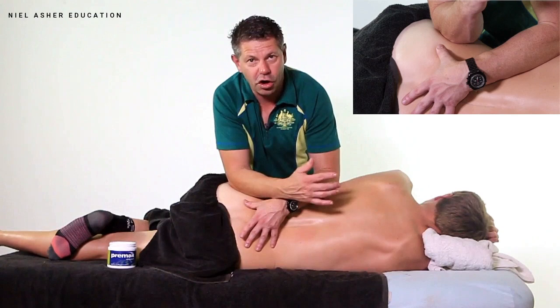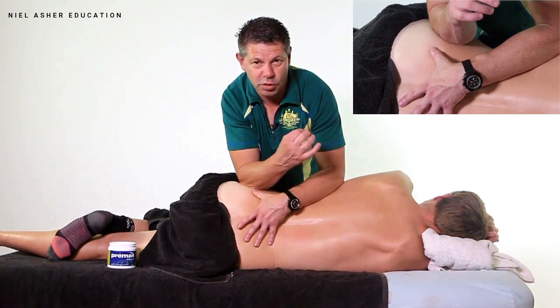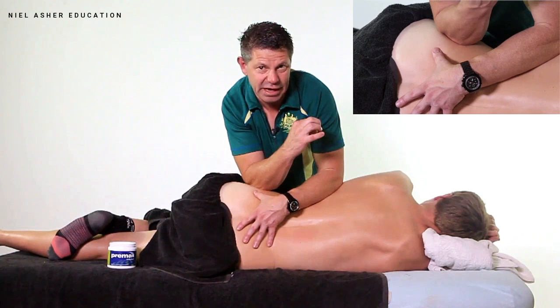We're working along the length of the tissue, and if we tuck in above the greater trochanter, we're going to come in towards that glute minimus muscle, which is a little bit more anterior than the glute medius, and press on the anterior fibers. Obviously they will be very tender, and they'll refer deep into the buttock and down the back of the leg.